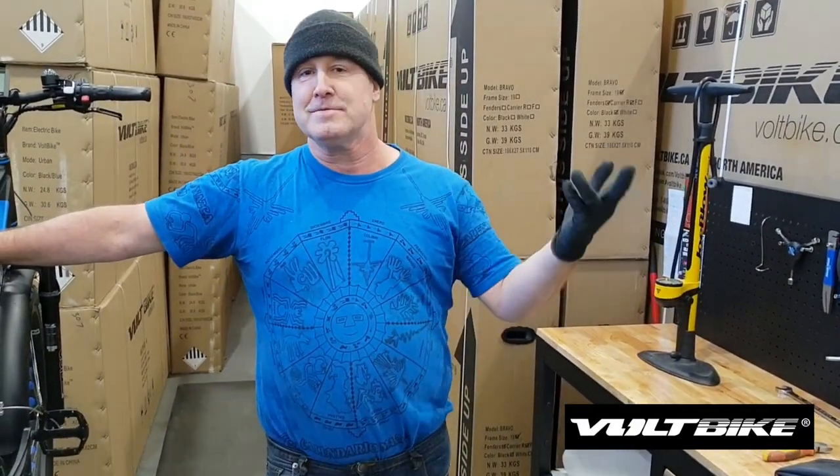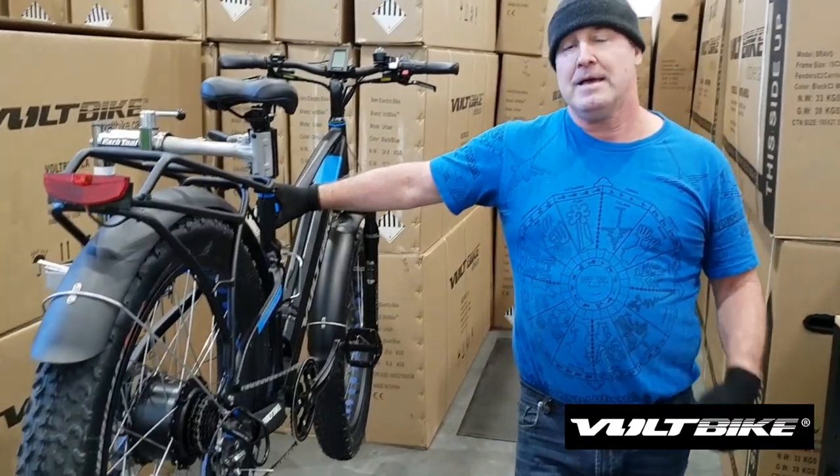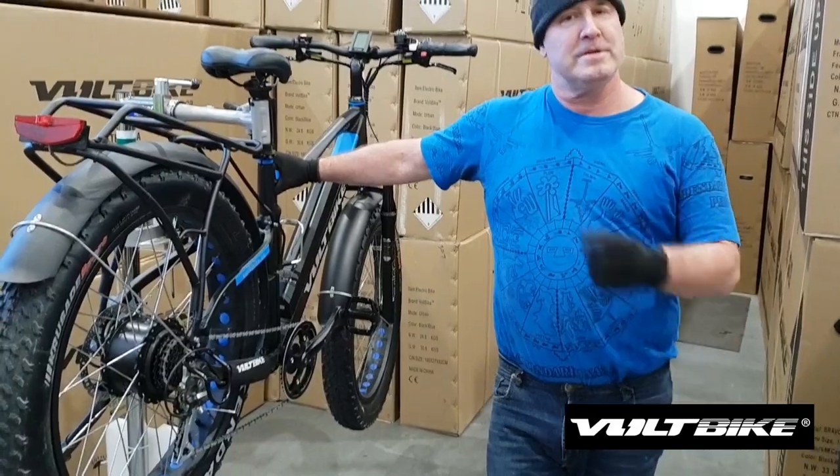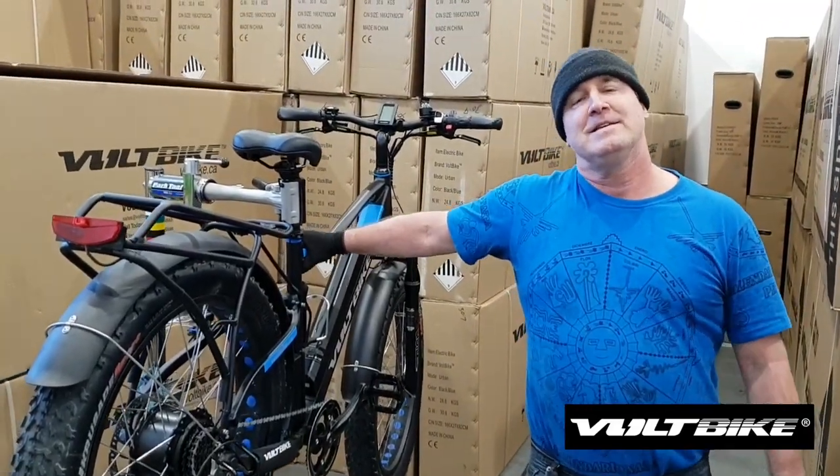Hello, I'm Bicycle Bernie and welcome to another tutorial from Bolt Bikes on how to change a rear tube on a Yukon 750 bicycle.